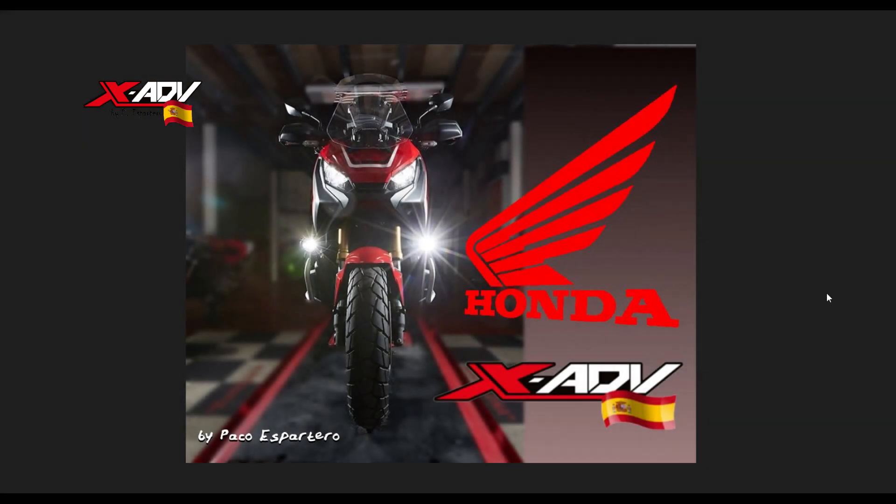Hola a todos, hoy un nuevo vídeo, el que os prometí en un short de hace un par de semanas aproximadamente. Llevo tiempo queriéndolo hacer.